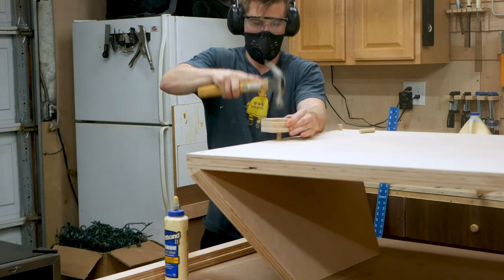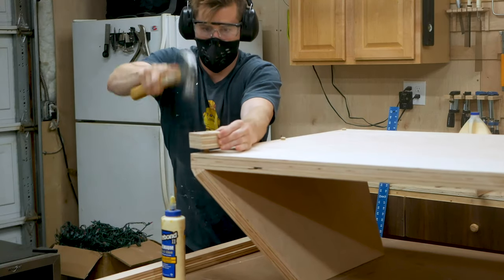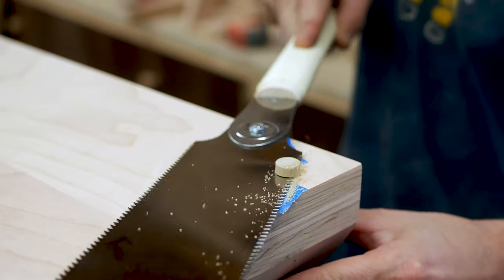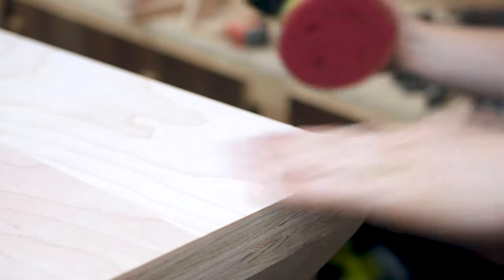I put down some painters tape around the dowel and used my Japanese pull saw to cut those dowels flush, then did a quick pass with my orbital sander to make it perfectly smooth, and I was really pleased with how it came out.